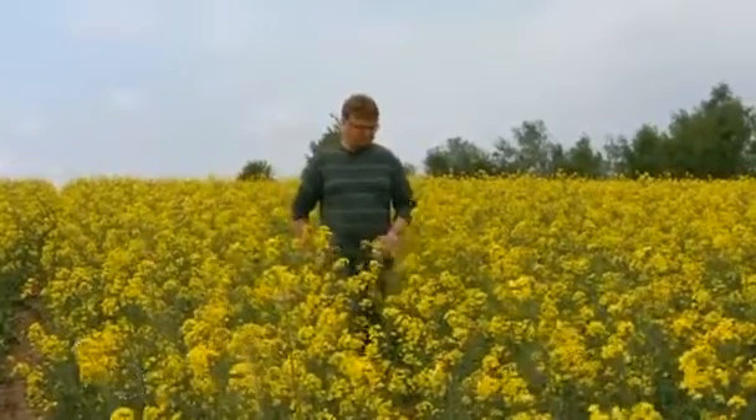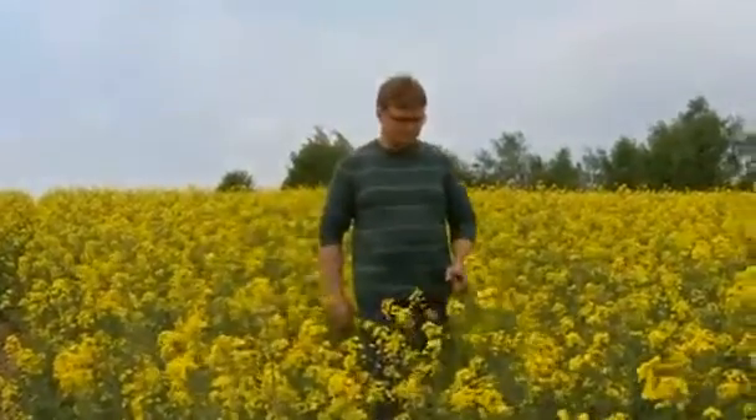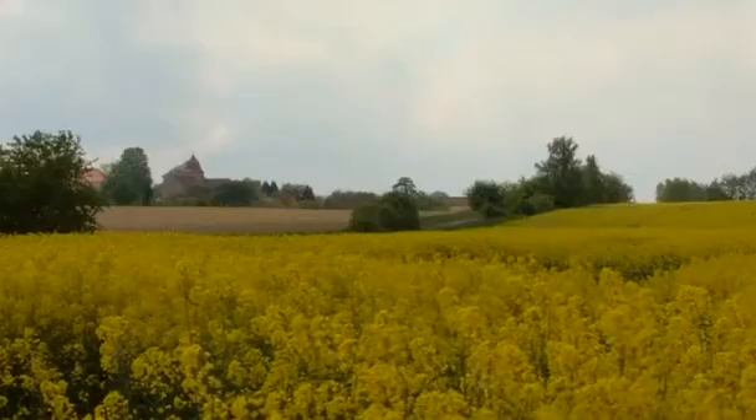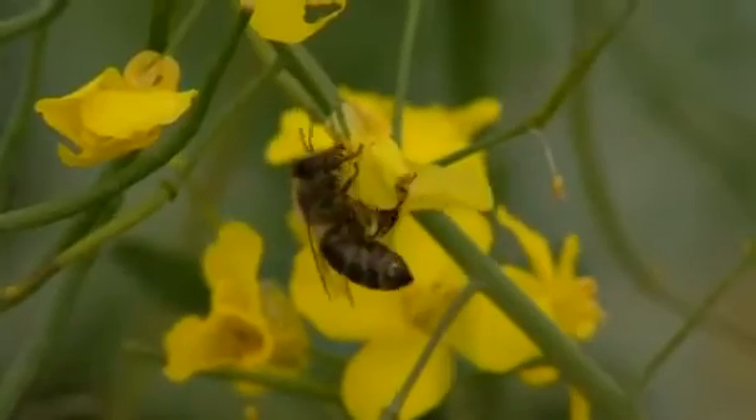Roman Lindhart is no ordinary high school teacher. He says he's devised a way of stemming the threat to the bee population from varroa disease, which has been destroying colonies worldwide.